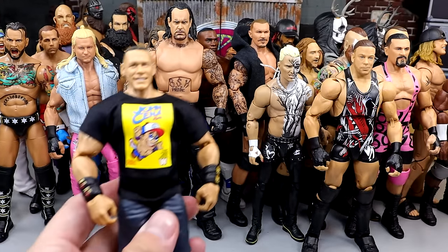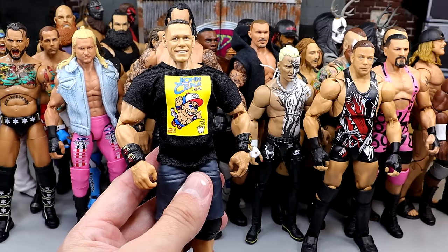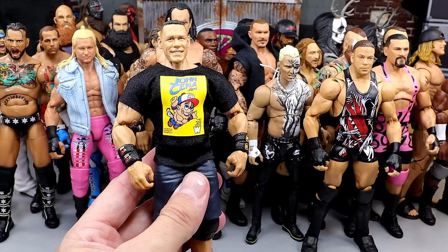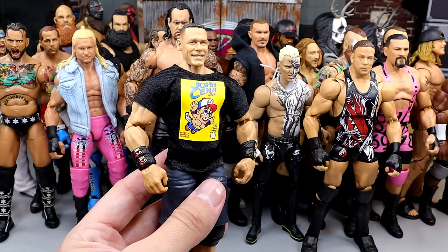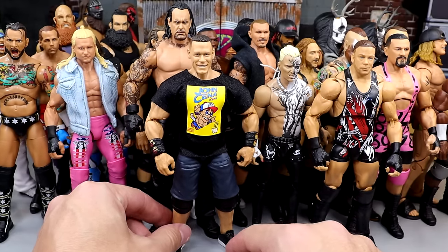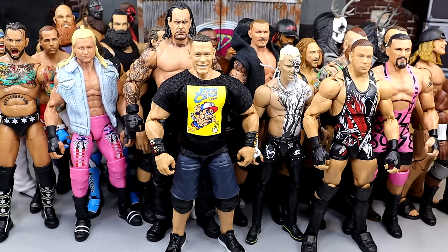Another Elite — we have Elite John Cena in the short shorts. I would have put the Ultimate Edition Cena in here, but I hate the feet. I know he has butterfly joints, but I think we're going to get a better version of John Cena this year in an Ultimate Edition. But this guy's just too fun to pose around — he just feels so damn solid. If you've posed around John Cena figures, you know how solid they are. The short shorts mold is just undefeated.